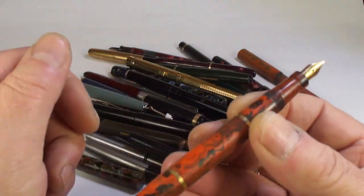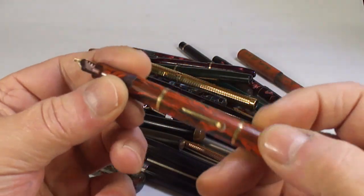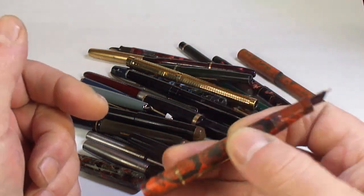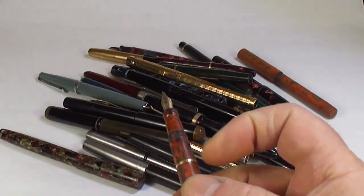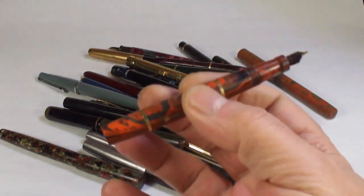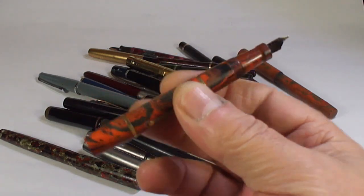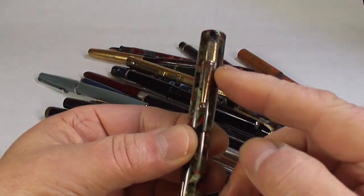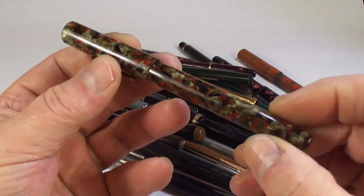Another Parker 51 in teal blue. And this lovely little Swan pen in a sort of wood grain pattern — unfortunately no cap. Let's find out the model: it's a 230B-61. Anyone got a cap for it, please let me know.